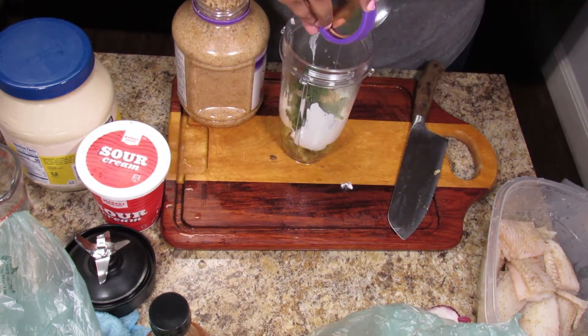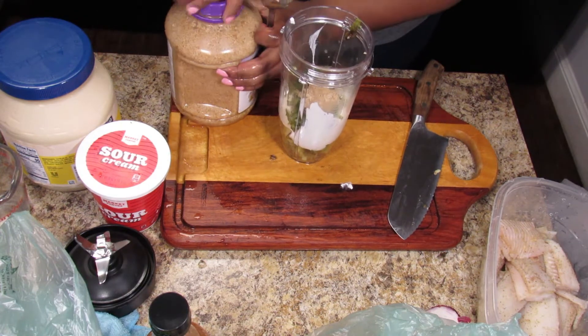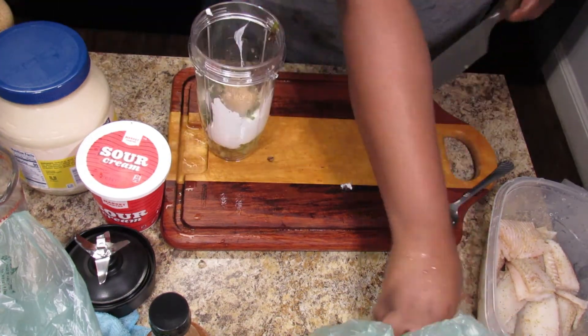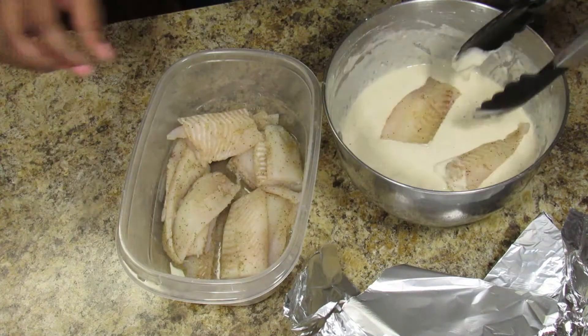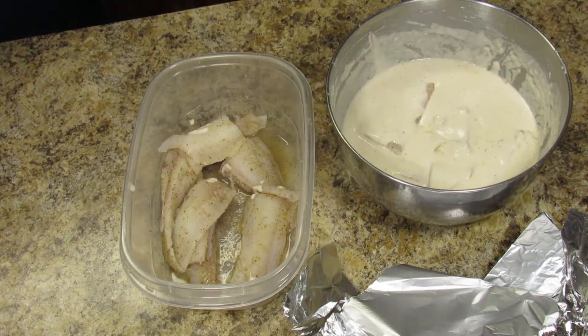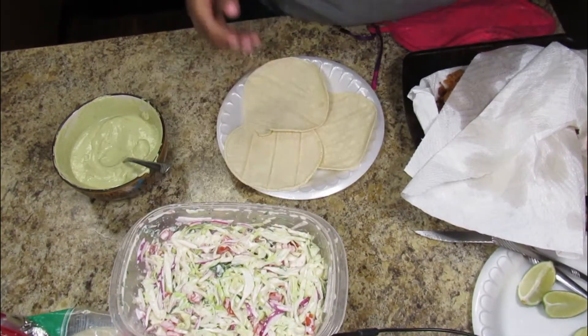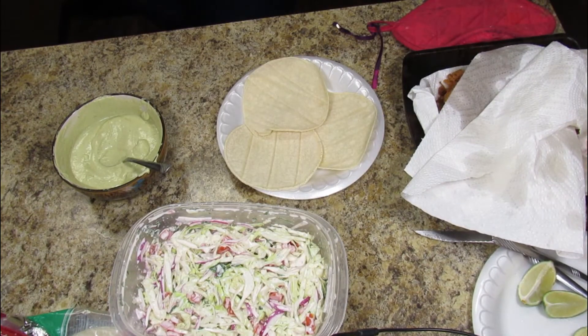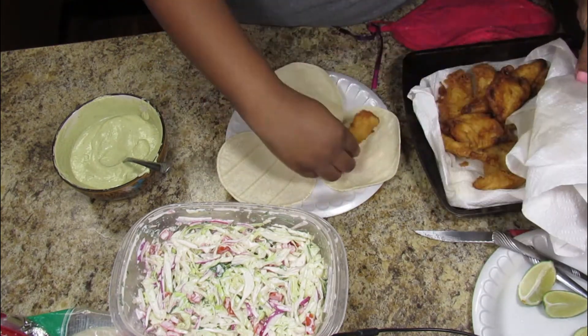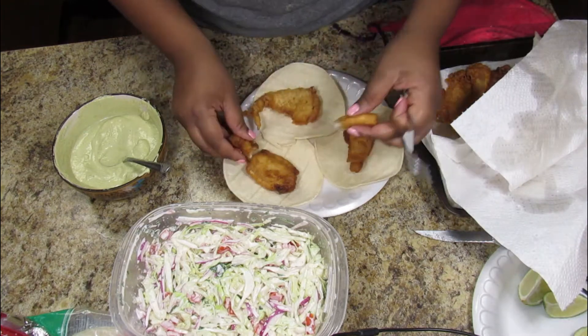This is where I went wrong — the sauce was still delicious but the garlic took over, which I didn't want. Next time I'll use less garlic. Anyway, I'm dipping the fish pieces in the beer batter and frying them up — it didn't show the frying, but I fried them and started putting the tacos together.